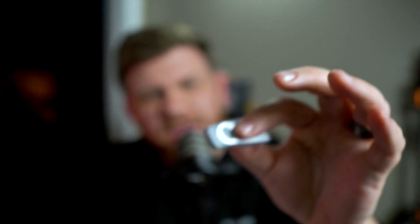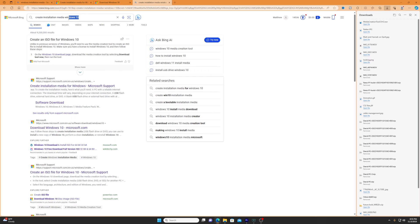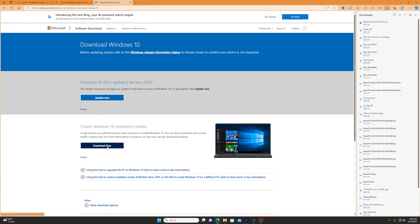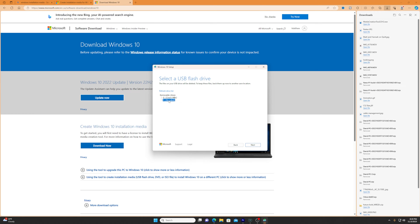To install Windows you'll need an 8GB flash drive and another device to download it on — an old laptop, library computer, or a friend's PC. Plug in the USB, format it using NTFS or FAT32 (this will wipe it), then search for the Windows installation media tool online. Download and run it, click through the agreements, and select 'create installation media.' Choose your USB drive and let it run for about 15 to 20 minutes. Once done, click finish, eject the USB, and plug it into your new PC and power it on.